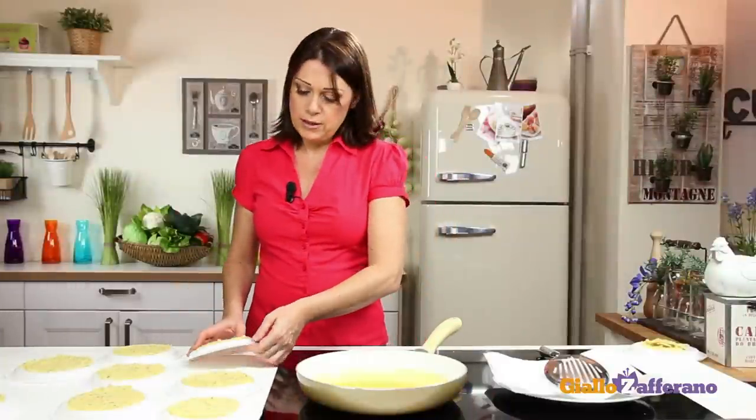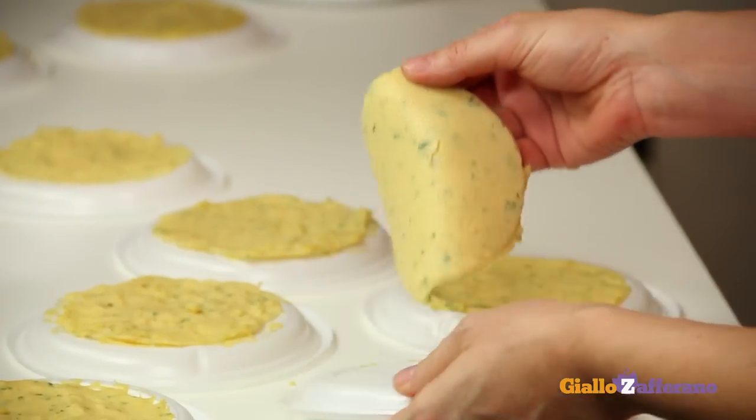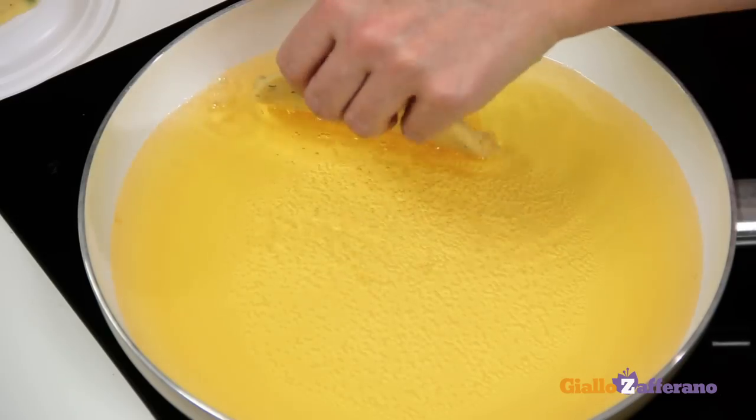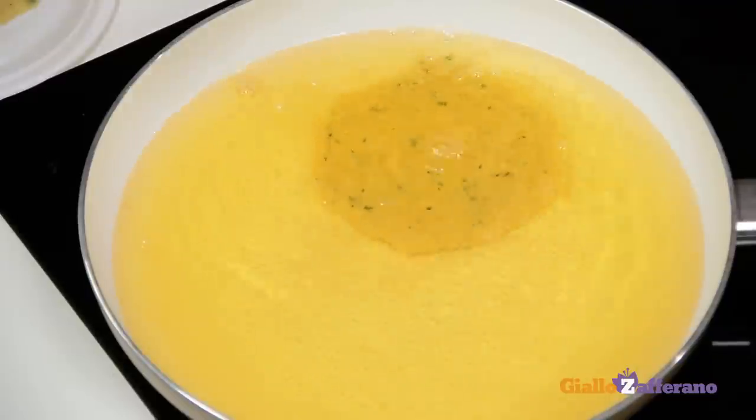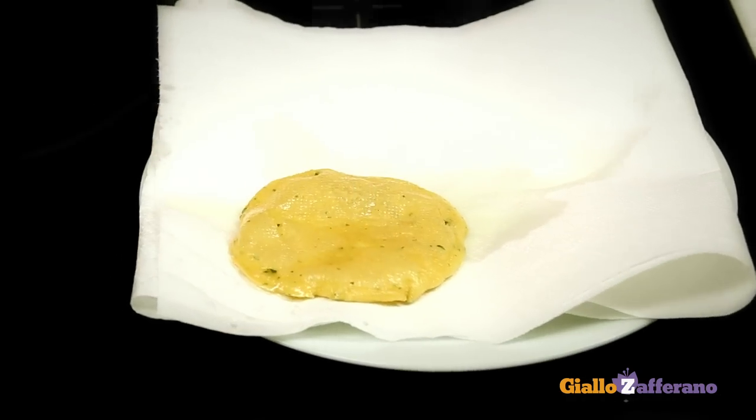The panelle have cooled and separated easily from the plate. Fry in plenty of vegetable oil — I am using peanut oil — until nice and golden brown. Then drain and place on kitchen paper.